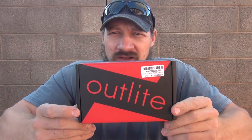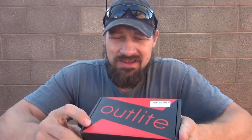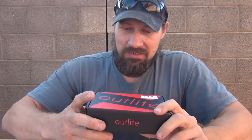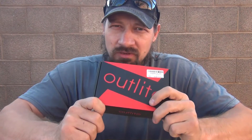Hello everybody, welcome back. Jiu Jitsu 2000 here today. I'm back and I have an interesting video for you. Today I want to talk about the Outlite A100 Tactical Flashlight. This is a good flashlight for under $20. It's 900 lumens, so if you're on a budget, I think you might want to take a look at this flashlight. Stay with me — I hope you enjoy the video.